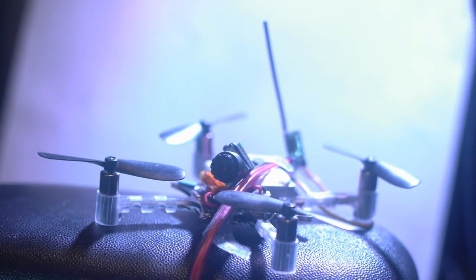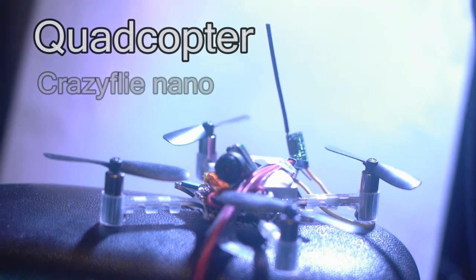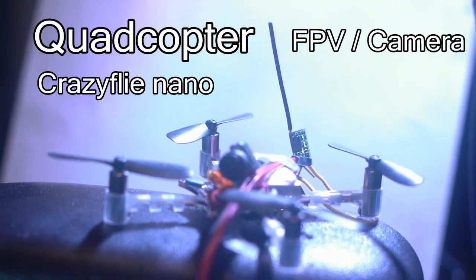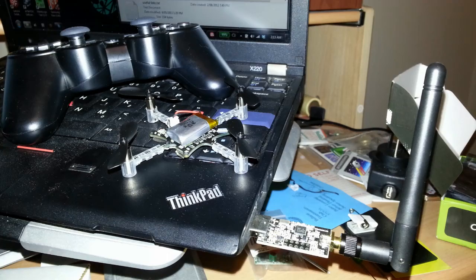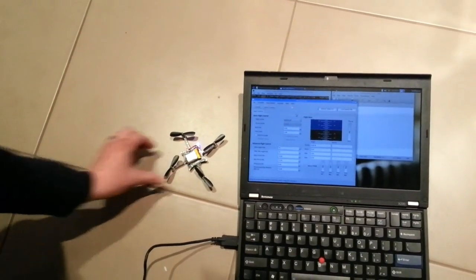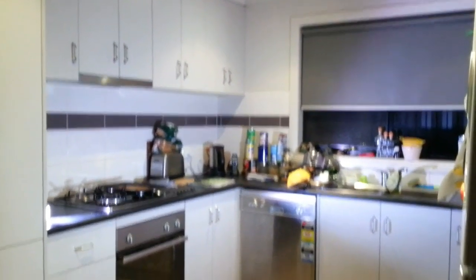Today I'll be talking about taking a CrazyFly nano quadcopter — a tiny little flying thing — and adding a camera and wireless transmission to it. Before we go into that, let's have a look at what a CrazyFly nanocopter is. It's just a tiny little thing with a PCB board and a battery attached to it, and you fly it using a PlayStation 3 controller. Very nice, open source, and runs great. I've done a video about it in the past — it flies very nicely. But today isn't about the quadcopter itself; it's about how I did this.